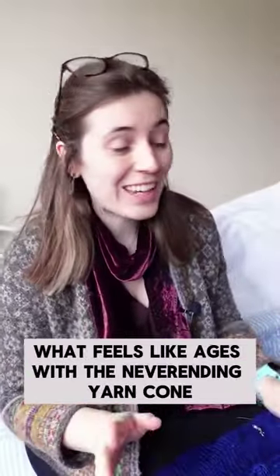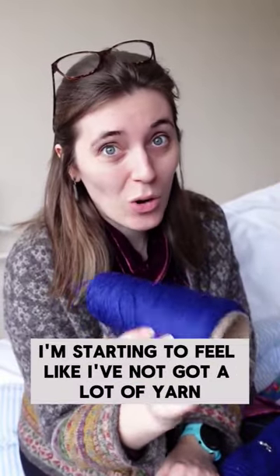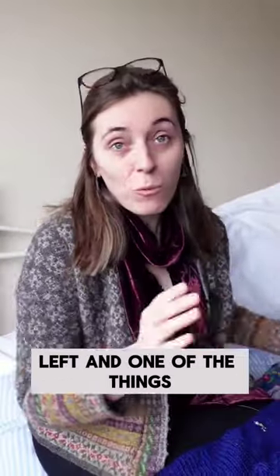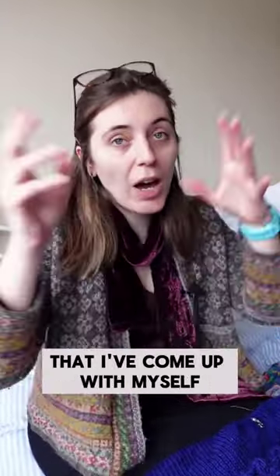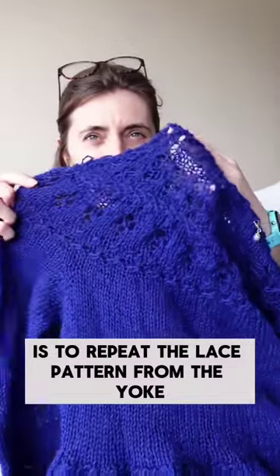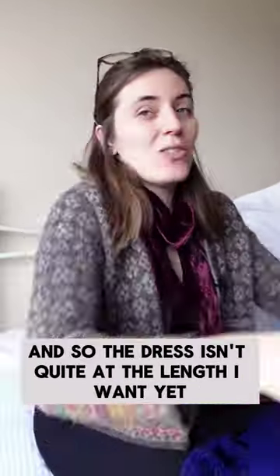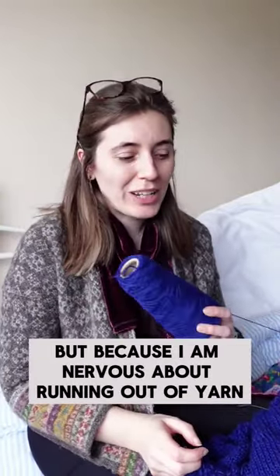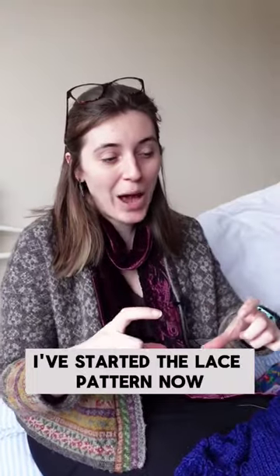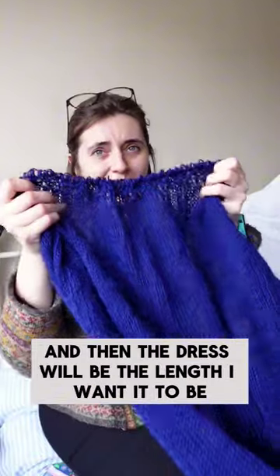Having been working on this ranunculus dress for what feels like ages with the never-ending yarn cone, all of a sudden I'm starting to feel like I've not got a lot of yarn left. One of the things a lot of you suggested is to repeat the lace pattern from the yoke around the hem of the skirt. The dress isn't quite at the length I want yet, but because I'm nervous about running out of yarn, I've started the lace pattern now — hopefully I should have enough yarn to finish it.